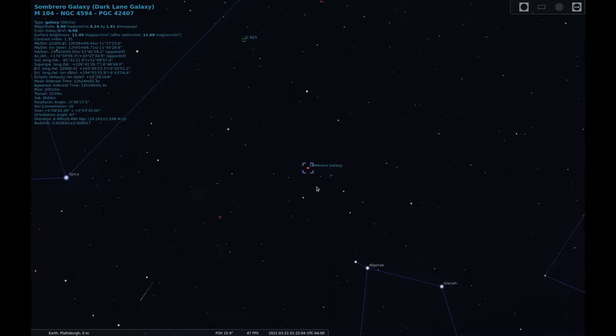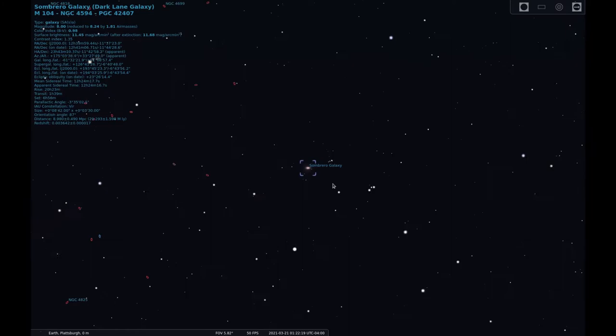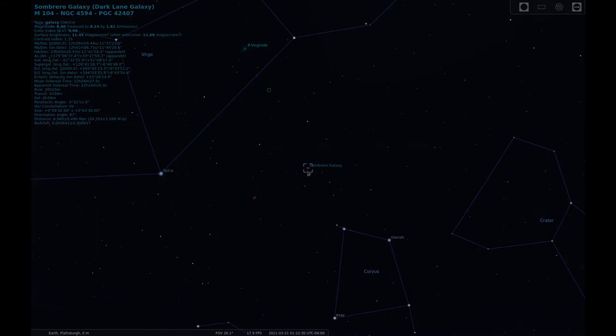The prominent dust lane running through the center of M104, along with the bright central bulge of the galaxy, gives it that Sombrero shape. M104 has an apparent magnitude of 8 and a distance of nearly 30 million light years away from Earth. The Sombrero Galaxy is roughly 49,000 light years in diameter and is one of the most massive galaxies in the Virgo cluster. Now that we know where we're looking in the sky, let's get on with the sketch.